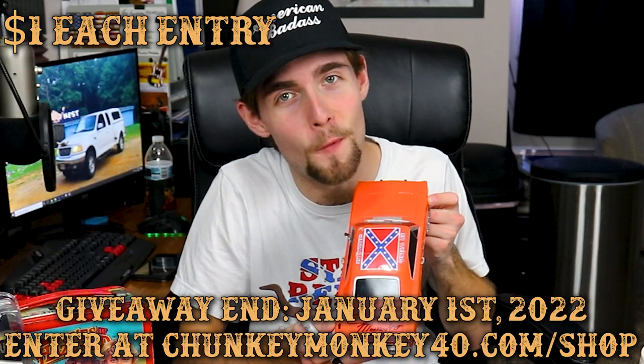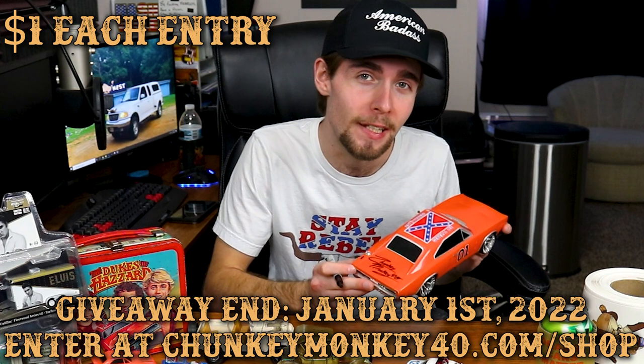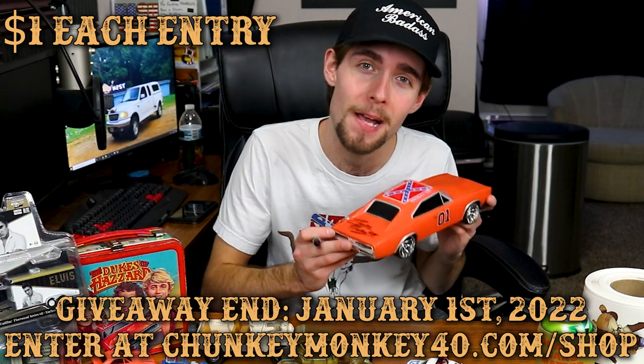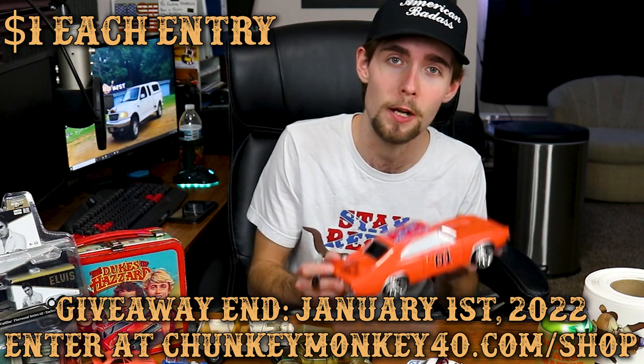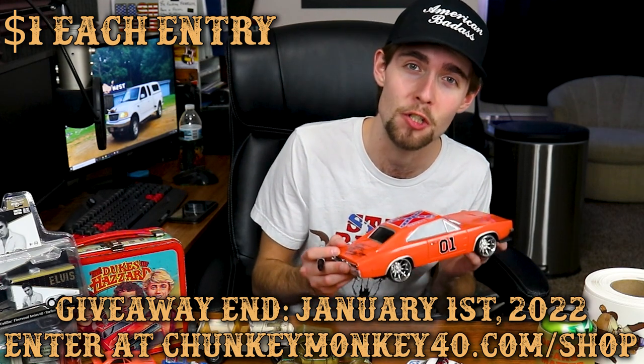There you go — Chunky Monkey 40. The one and only General Lee out there signed by me. Again, if you'd like to purchase a ticket you can find that link at the top of the description: chunkymonkey40.com/shop.